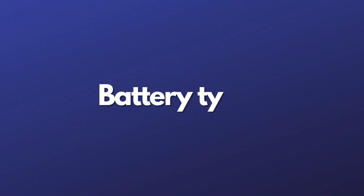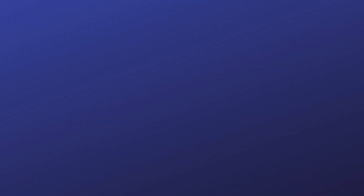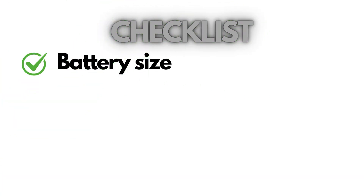But what if your battery doesn't have a sticker or any numbers on it? We'll get to this later in the video. Now that you have some technical specs on the battery, the next step is to determine the type of battery.